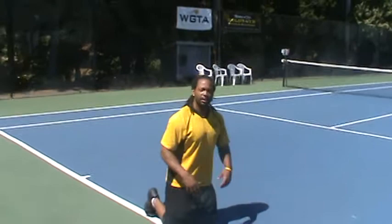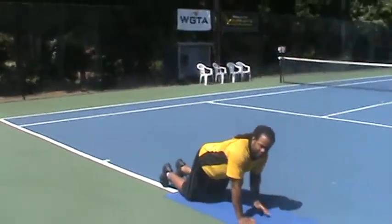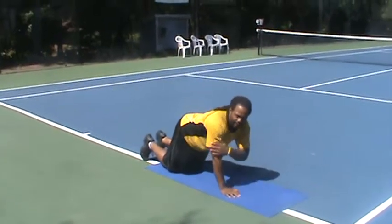First you want to do is get on the ground, knees down. You're going to walk your hands out until they're directly under you, right underneath your shoulders — not in front, not behind, but directly underneath.